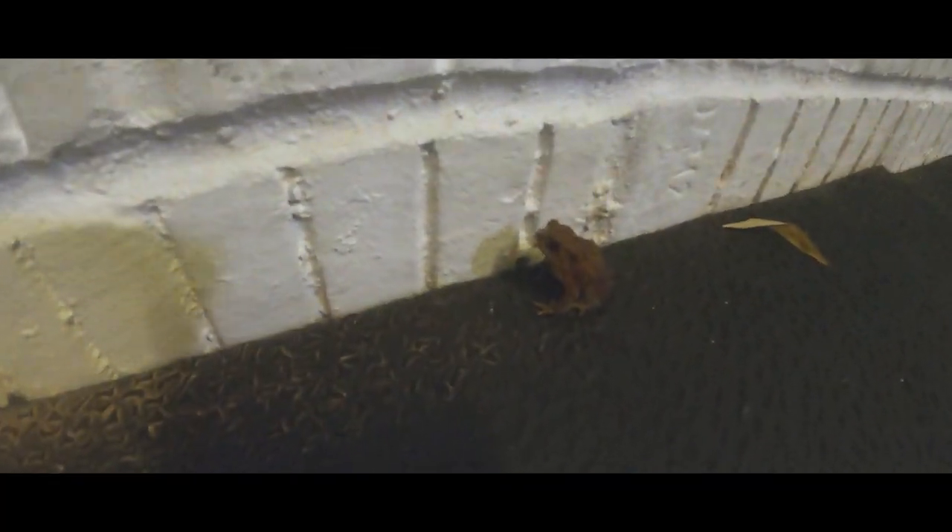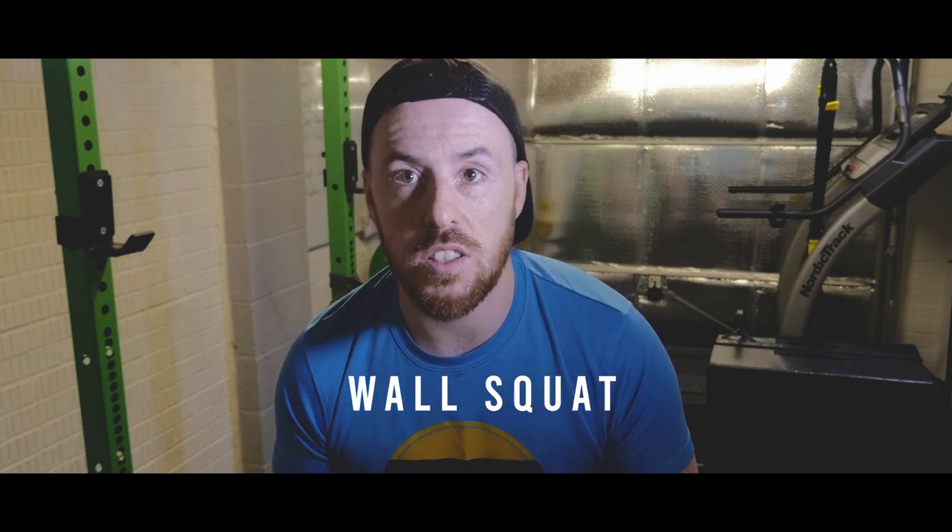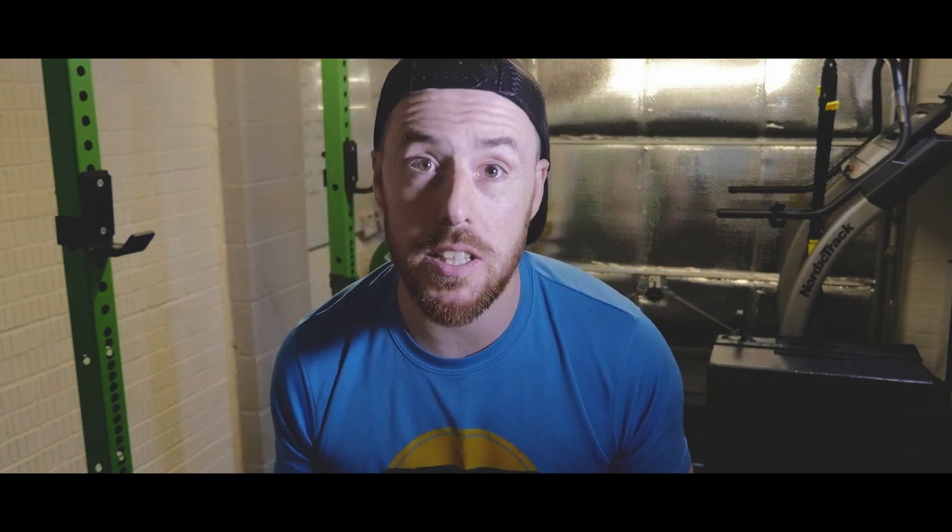I've just noticed a little toad on the floor — let me grab the other camera and check this out. Right, I'm going to find somewhere safe to put this little guy. Now that the frog has been taken care of, onto the third activation exercise: seated wall squats. Find yourself a wall, put your back against it, and squat down.